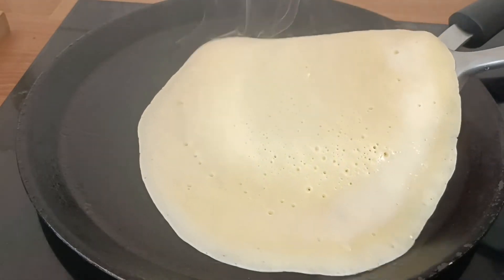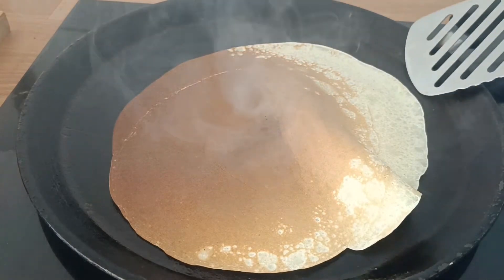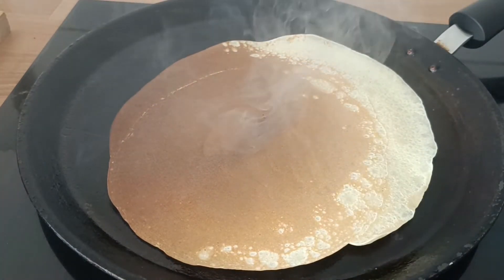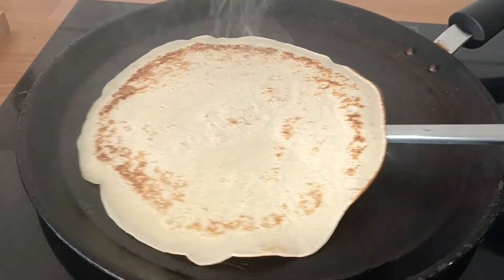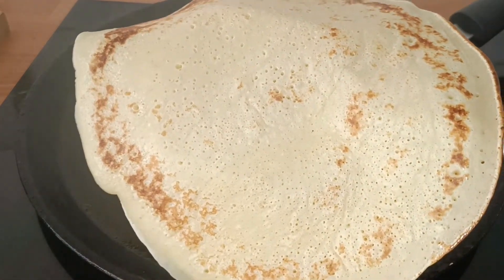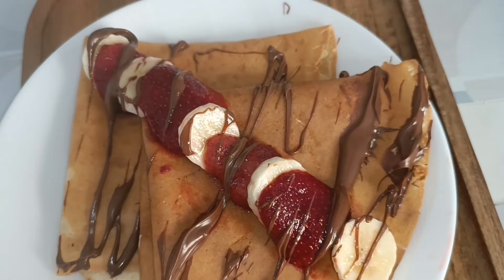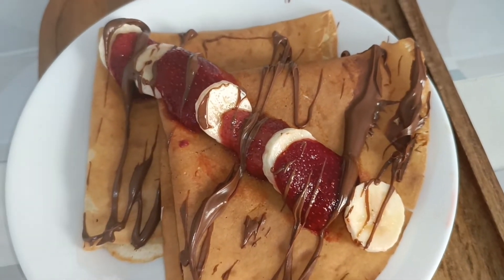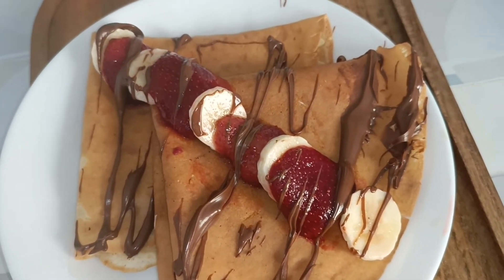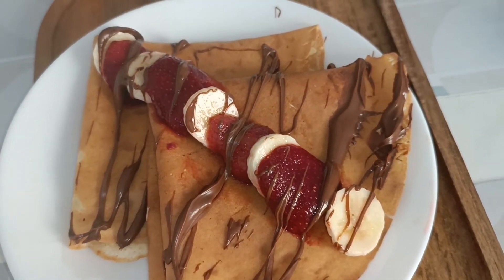Look — the bubbles are forming and it looks a bit wet, but I'll turn it. It's almost done. Our crêpe is done, and look — the two sides will have this kind of color with all the bubbles. It is served with fresh fruits, cream, chocolates, honey — whatever you like. It's absolutely delicious. You can also serve it with jams.